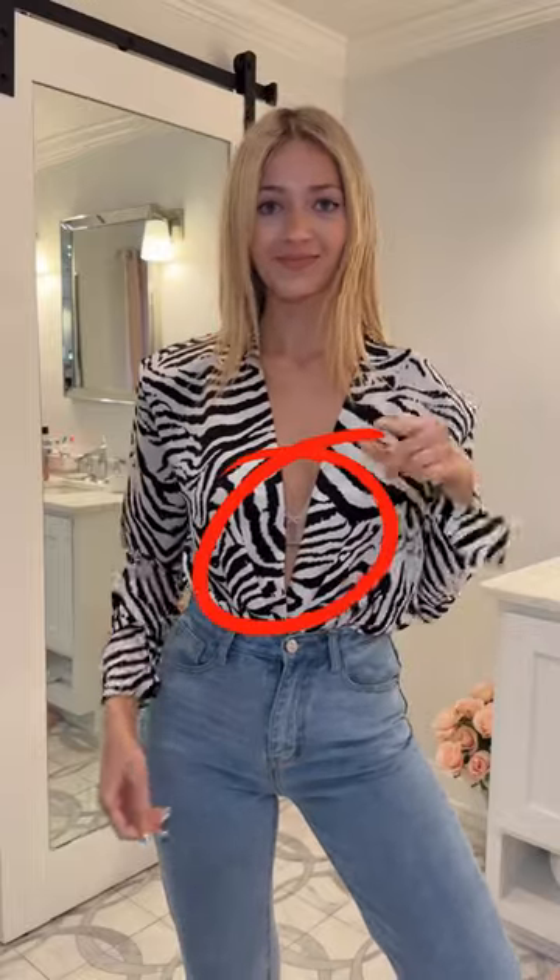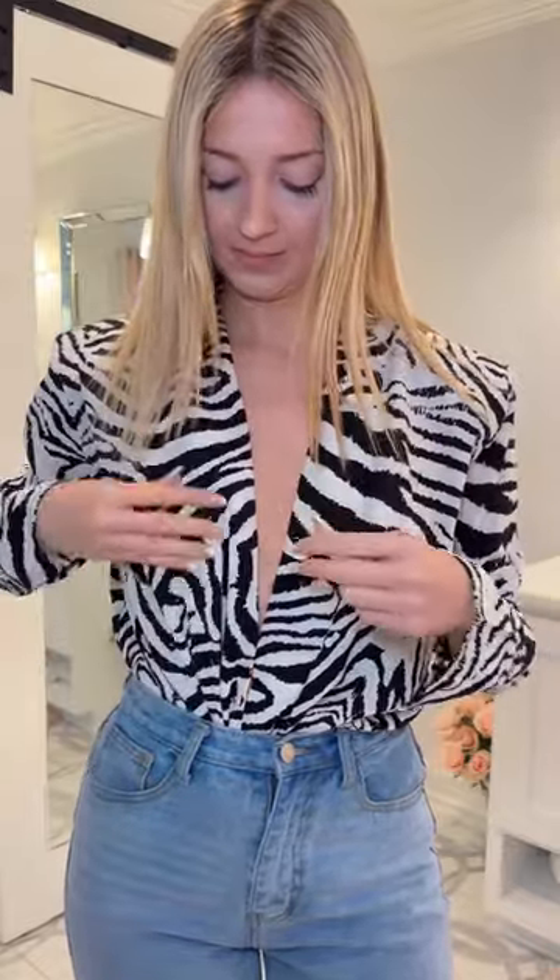Do you like to wear this type of tops but you hate it because you can always see the bra? Then let me show you what you can do. I've been using the comfy petals for some time now and honestly I love them. It is super easy to apply and I've been creating so many cool outfits with them.